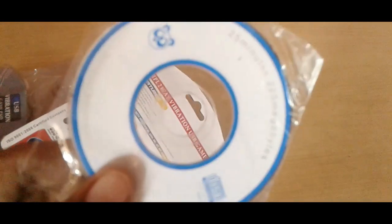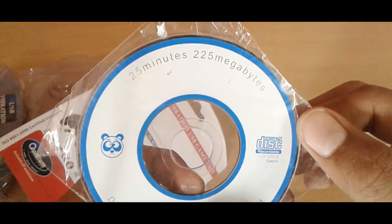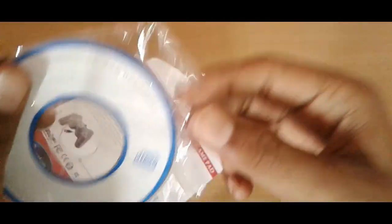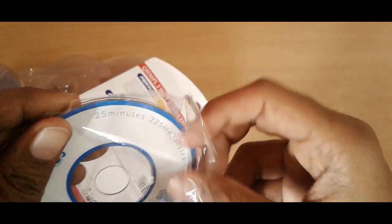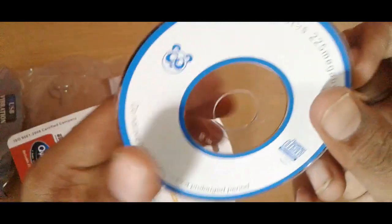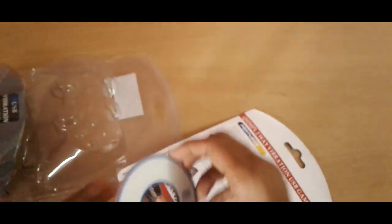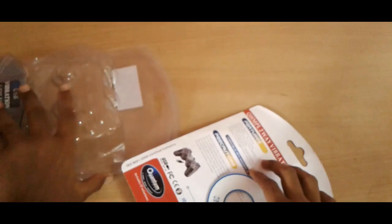Inside the box you also get a DVD. You have to put this DVD on your PC and install it, and then you have to connect this gamepad to your PC. You'll see the icon on your PC.